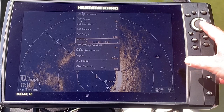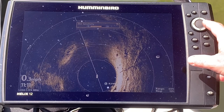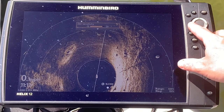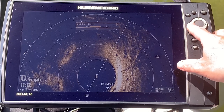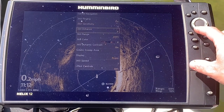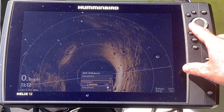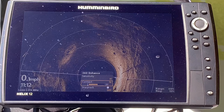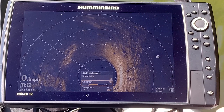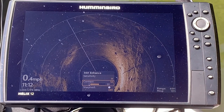The main two settings you're going to play with are sensitivity and contrast. Right now I've got sensitivity on 12; if I adjust it up it gets pretty hot and I lose detail, so I back it off to see things more clearly. For contrast, I go to 360 Enhanced and play with it to see the differences. It does take a while to get dialed in, and it changes with different bodies of water — even within the same day as water clarity changes.